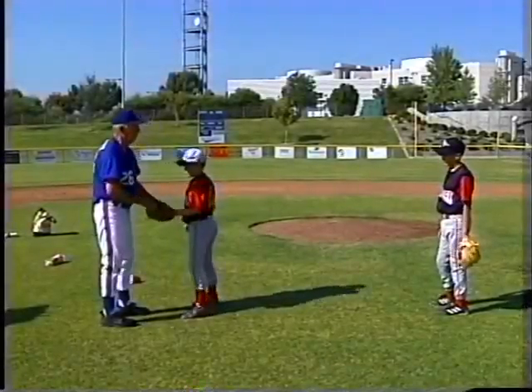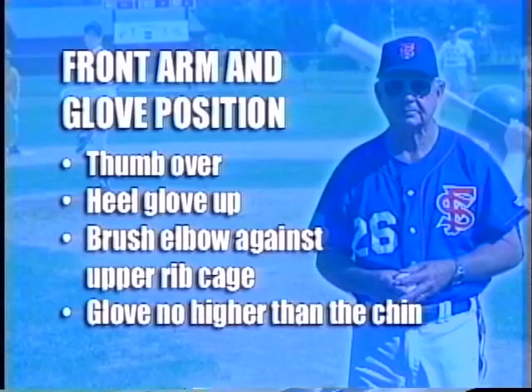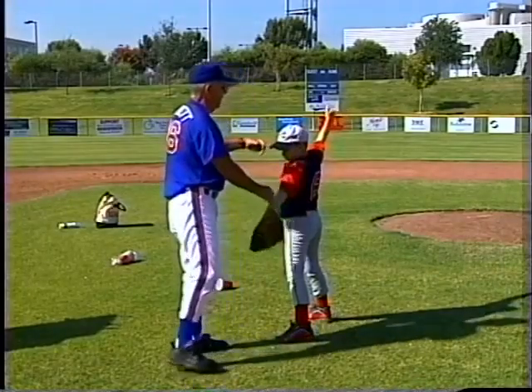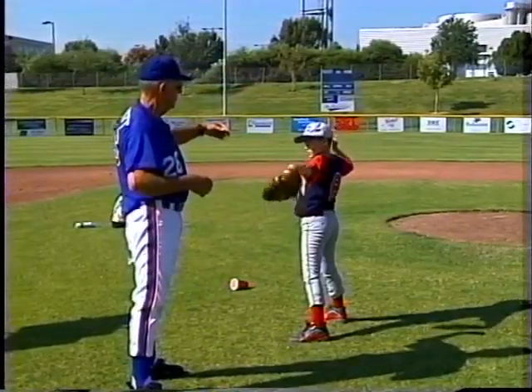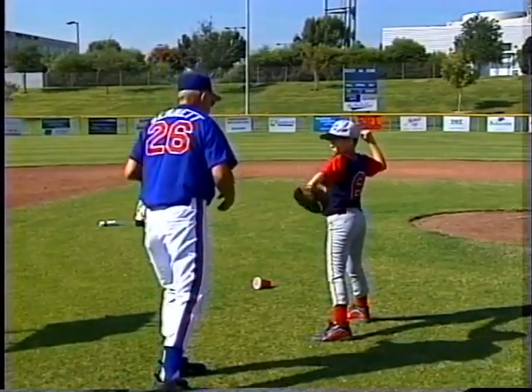Now we're doing it in the same place. We're going to emphasize the glove. You got your hand up — you've already separated. Now I'm going to turn all my thoughts and feel of my body to this front arm. I want the front arm to be out as you go out — wherever you feel like it should be. Turn the thumb over,